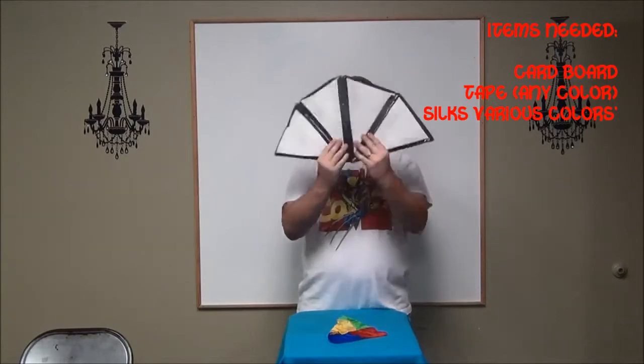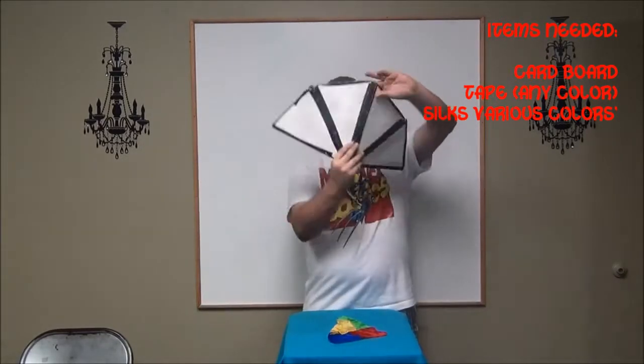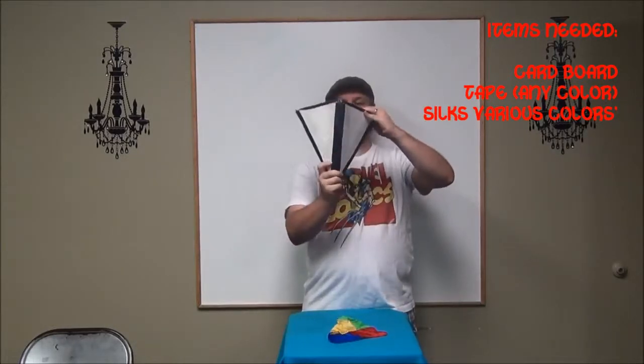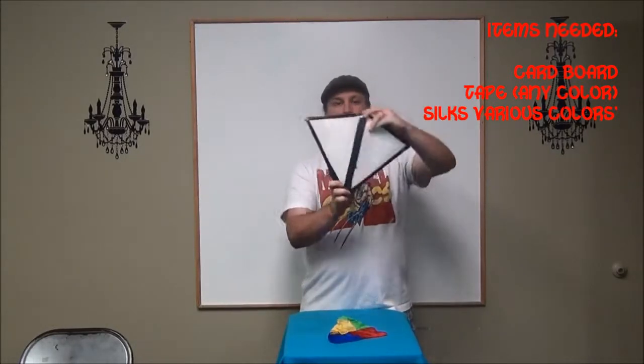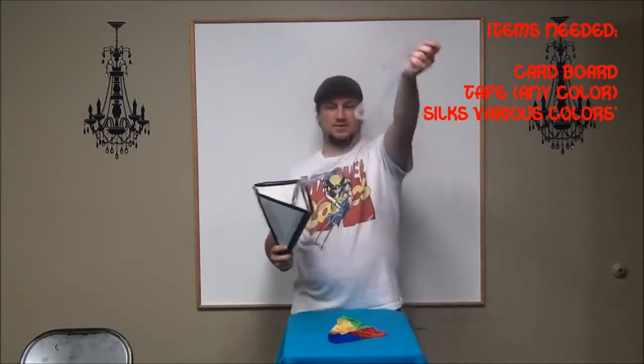So then you can open again, and just like this, you can make your cone again, reach in, and make something appear.